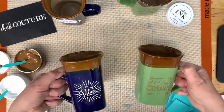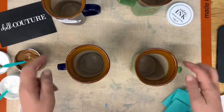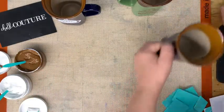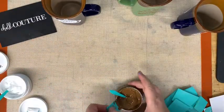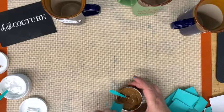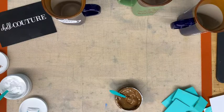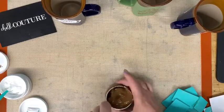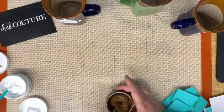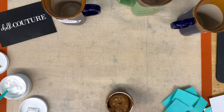Let me go over that again. You're going to bake these in the oven at 350 — you put them in the oven with the oven cold, then turn the oven on to 350, set your timer for one hour, let it bake for one hour, then turn your oven off and let it cool for two hours. Then you can take them out and they are permanent — you can wash them in your dishwasher or by hand, whatever you choose.